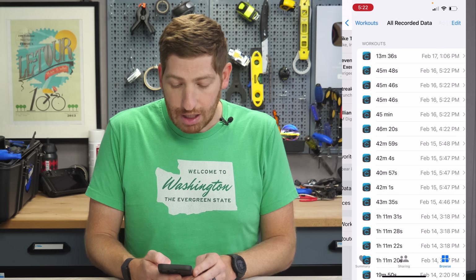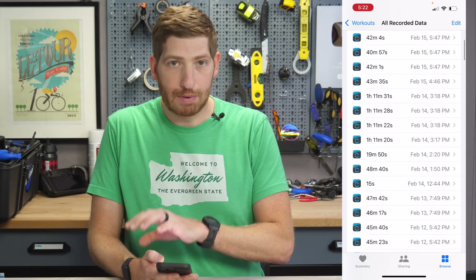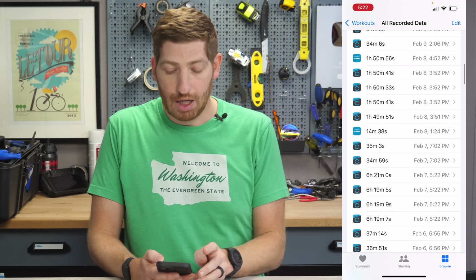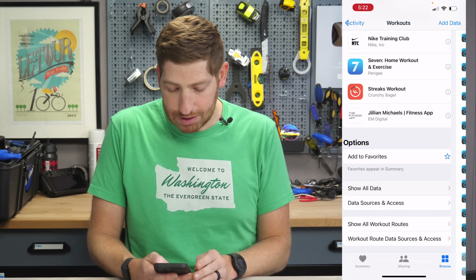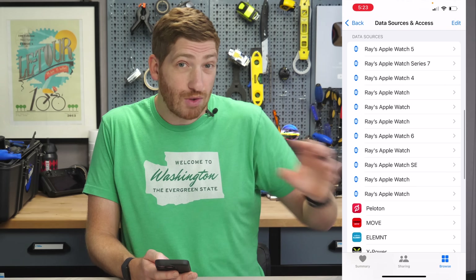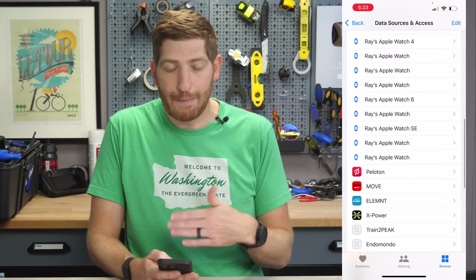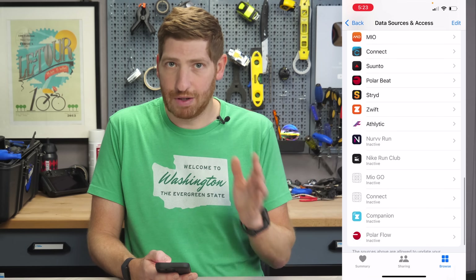Click Show All Data and you'll see all your most recent workouts written from those platforms to Apple Health. If you're not seeing anything there, go back one step to Data Sources and Access, and scroll down into Data Sources — those are the things writing to Apple Health — and double check that your app is listed in there. If not, go into your app and troubleshoot.